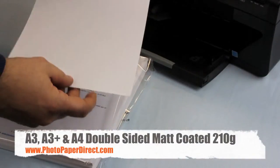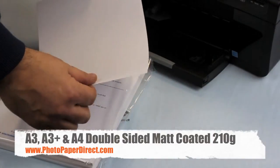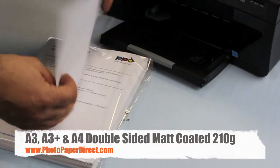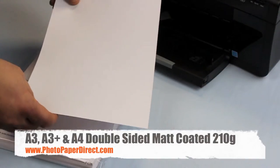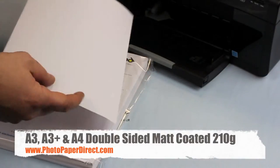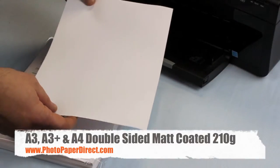This is our 210 gram double-sided matte coated paper, great for double-sided presentations, greeting cards, booklets, CVs — anything that requires a double-sided print on a quite heavy base paper. It will take any image including photographic, graphics, CVs, calendars, and reports on both sides in equal high resolution, high quality, sharp and bright images.